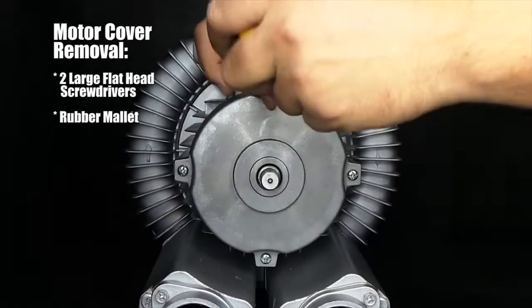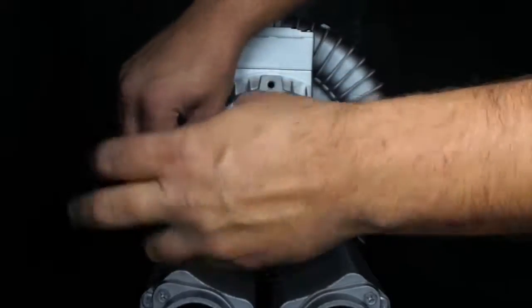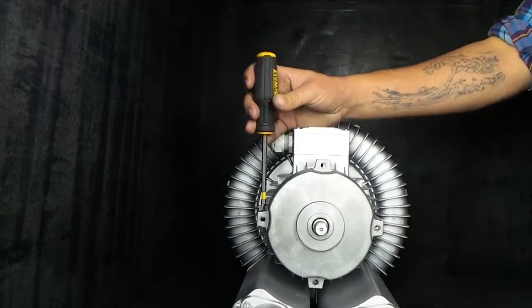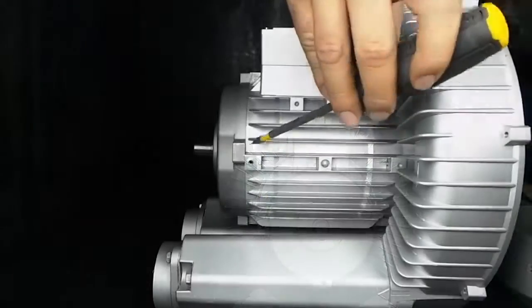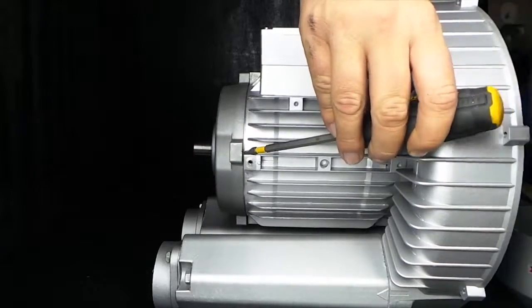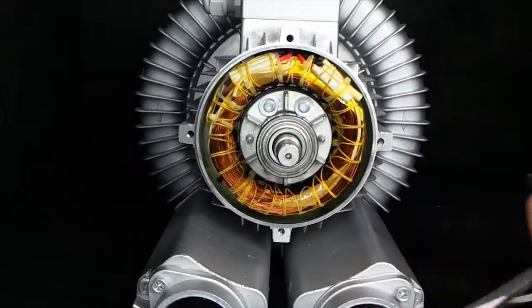Remove the outer fasteners around the motor plate with a large flathead screwdriver. With a rubber mallet, gently tap the top of the motor plate fastener flange until they are slightly offset. Tap the back of the flange to add space between the motor plate and the motor housing, then gently pull with two screwdrivers until the plate is removed.